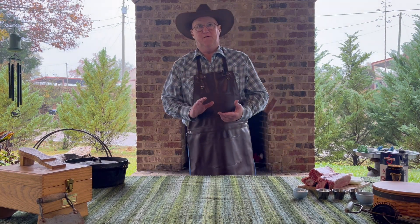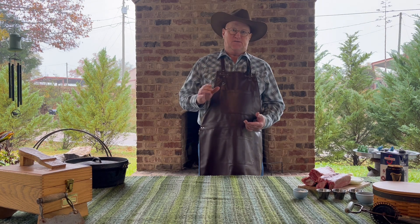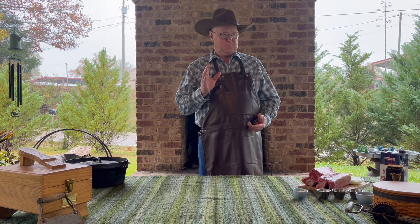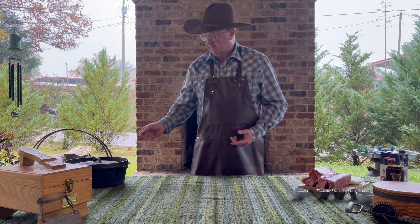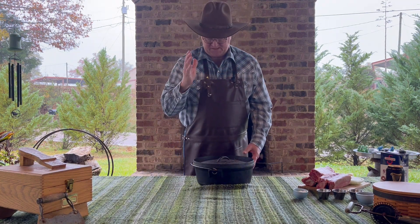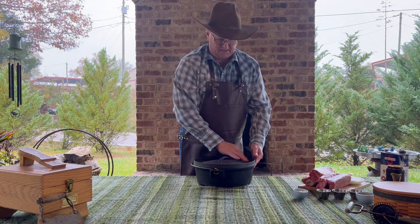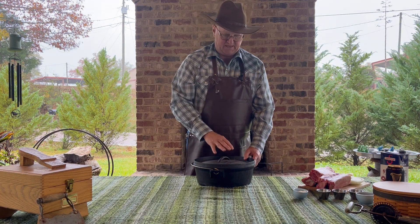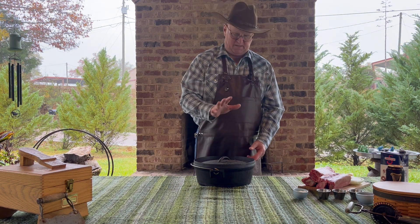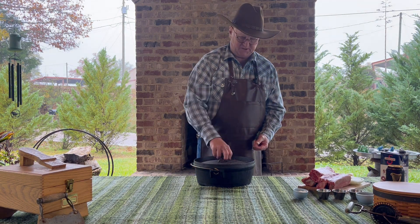Welcome to the backyard. Today's a drizzly rainy day, so we're going to cook beef short ribs in a dutch oven. This dutch oven was given to me — it has no feet on the bottom and has the right kind of lid for cooking outside, but it's not my favorite. The inside surface has been hard to get right, so because cast iron is a little hard to work with, I'm going to use this dutch oven.